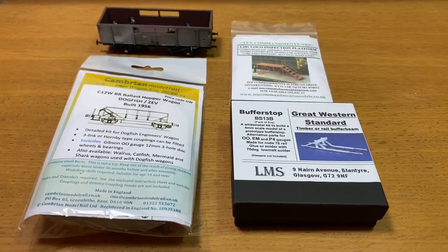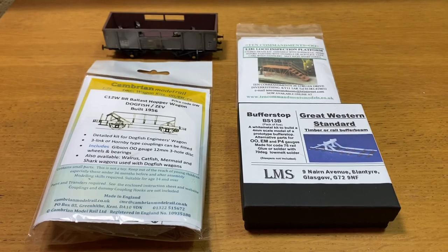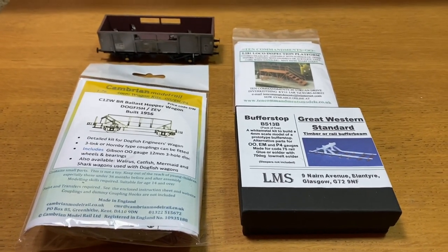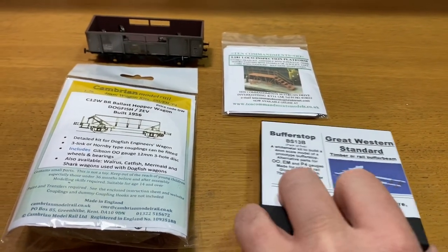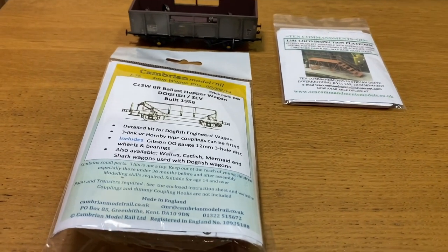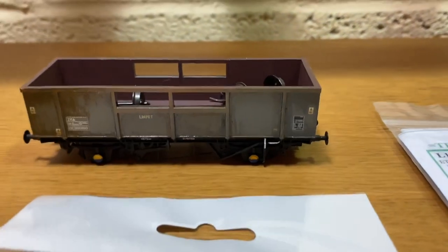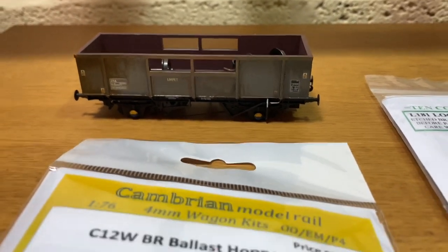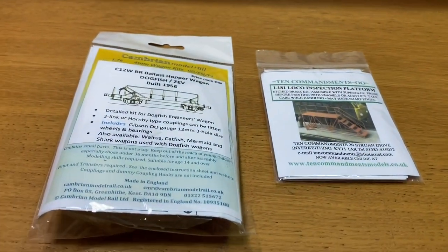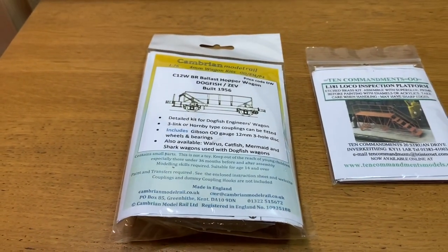The lockdown is going to be going on a fair while I think, and there's a good chance I might work on more than one of these projects and might end up filming more than one as well. Quickly to run through the results: there were three people that wanted the buffer stops, but certainly not the winner. Next up was the weathering of the Bachmann ZKA wagon. The two most requested were these two, with 11 votes for the inspection platform, so the winner with more than half the votes was the Cambrian dogfish wagon.